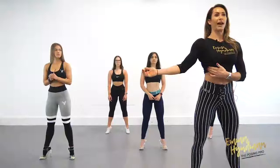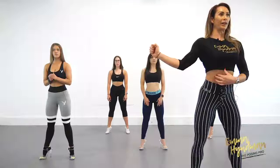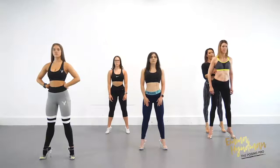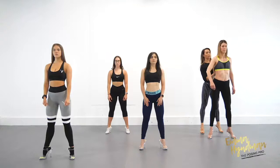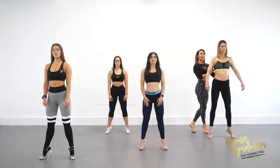So when we flare the lats, what we really want to think about is the shoulder blade sliding outwards to open up the lats. What we sometimes do when we flare the lats is we want to feel it and put tension on it — but we want to do the complete opposite. We want to think about opening up, with the shoulder blade sliding and opening out. Keep the arms down — the shoulder blade slides out from here.